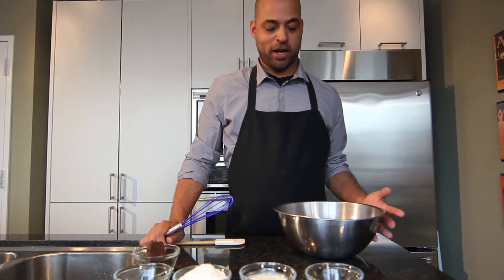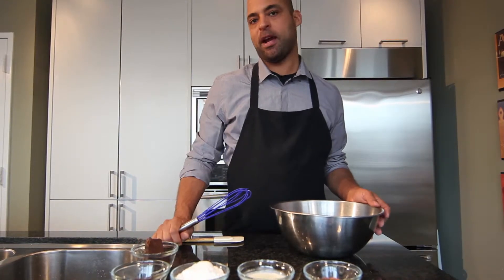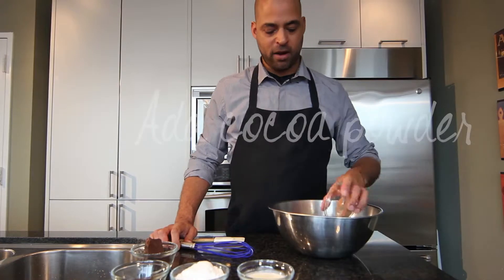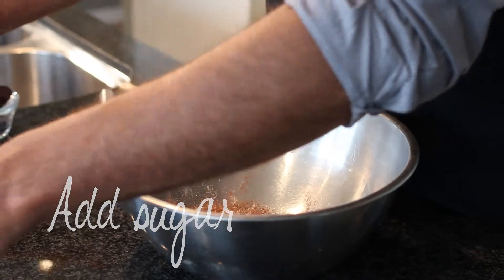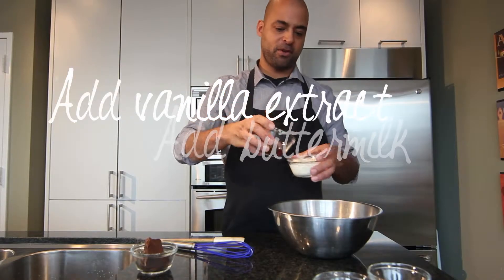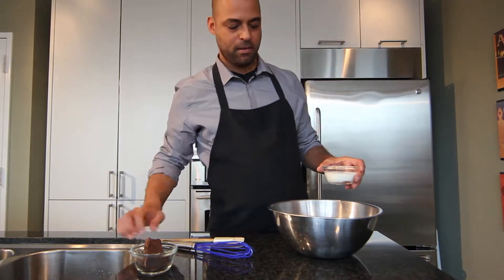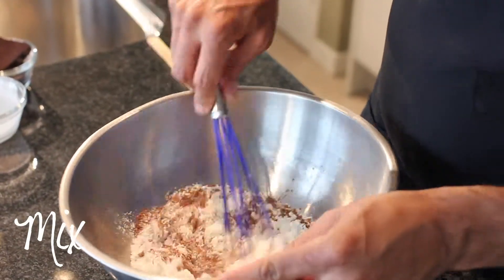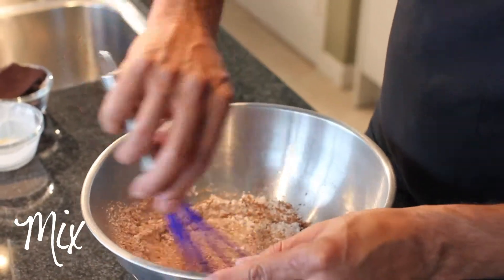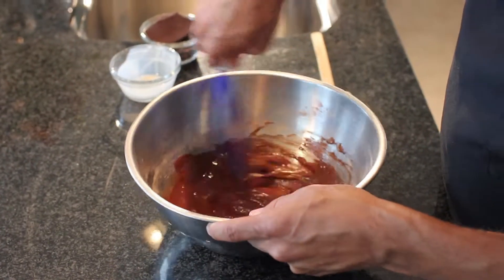Now it's time to make the frosting for our wonderful chocolate stout cake, and it's going to be made with buttermilk. If you don't have buttermilk, you can just use regular milk, but the buttermilk gives it a wonderful tang. So we're going to combine our cocoa powder, confectionary sugar, vanilla extract, and buttermilk. Just mix to combine. All set.